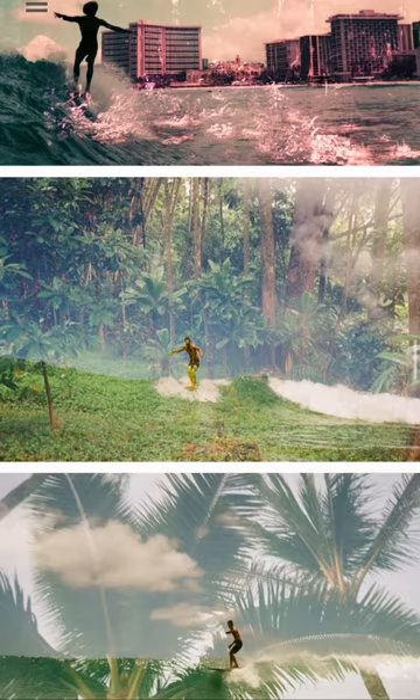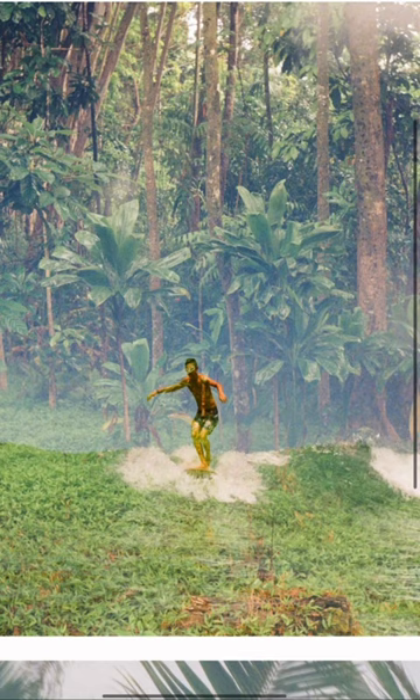They're really ethereal. So much of this process is just left up to chance. And you get these images where this person looks like they're surfing on the forest floor. So awesome.